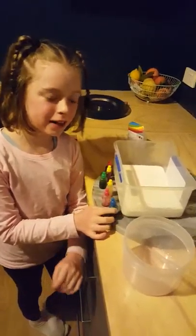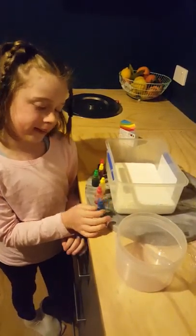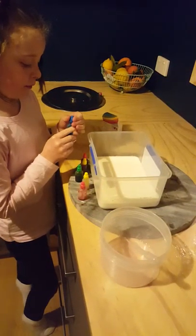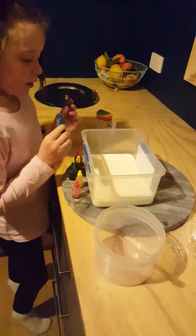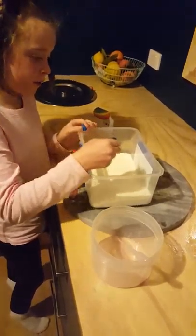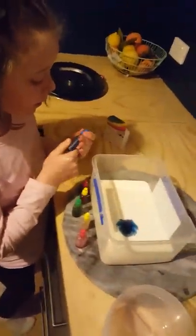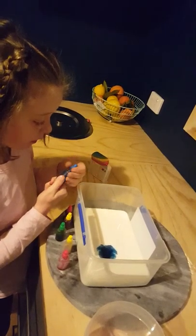Hi, I'm going to do an experiment and I don't know how it's going to turn out, so we're going to see together. Let's go! I'm going to drop a few drops of food colouring into the milk. I'm going to put the rub on my finger.